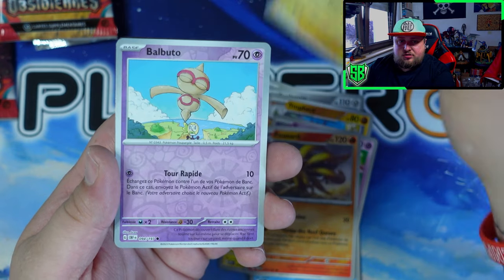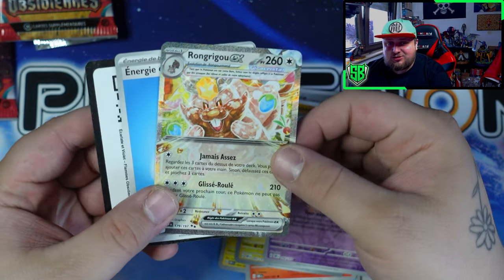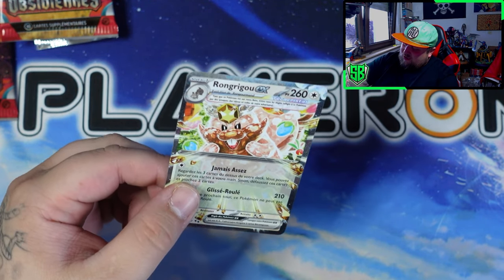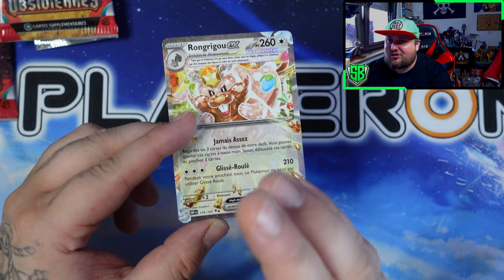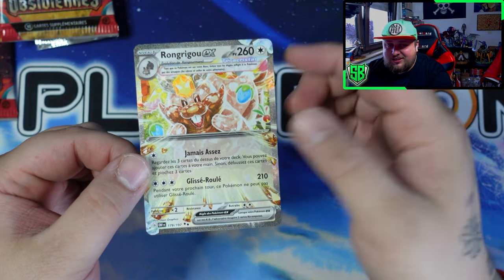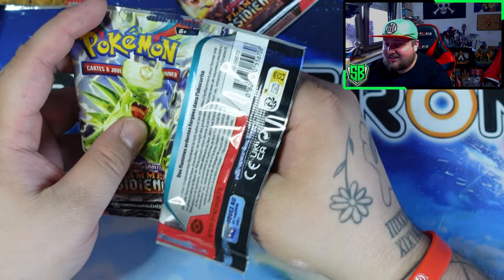I saw the silver shininess on the bottom and I immediately thought of Charizard, guys. But still, very cool card. I love Greedent — just so funny. I saw that silver shininess and my heart went wait! Is it a Terrastellar one? That's very nice. It's the Greedent — is it Greedent? I think it's Greedent.